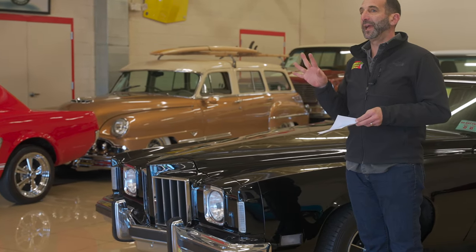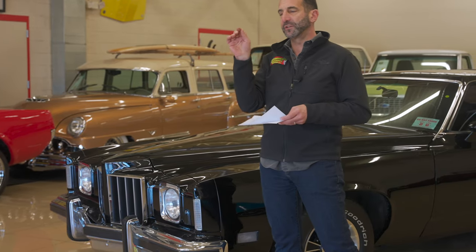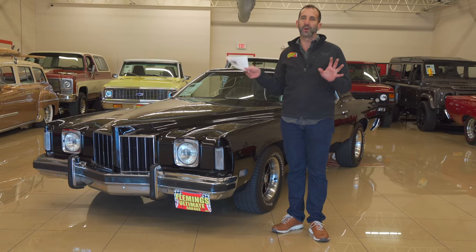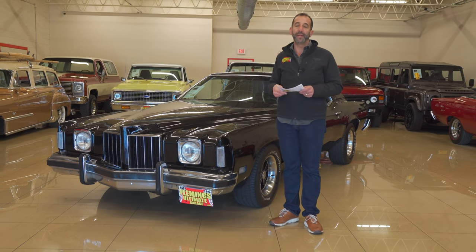This one reminds me of a great time. We have a special edition luxury car with a 6.6 liter 400 in it, all wrapped up in triple black and loaded with options. We're going to take a minute, walk around the car, see all the details and good things you get with it, and find a way to get it in your garage.